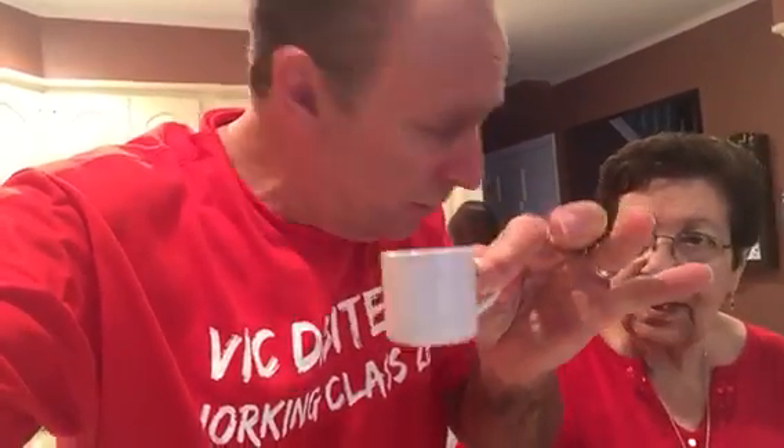Vic DiBetato here having a little black coffee. Where do you get these cups? From the dollhouse? That's for black coffee, for Demi Tasse. And you gotta drink it with your pinky out, like Don Fanucci.